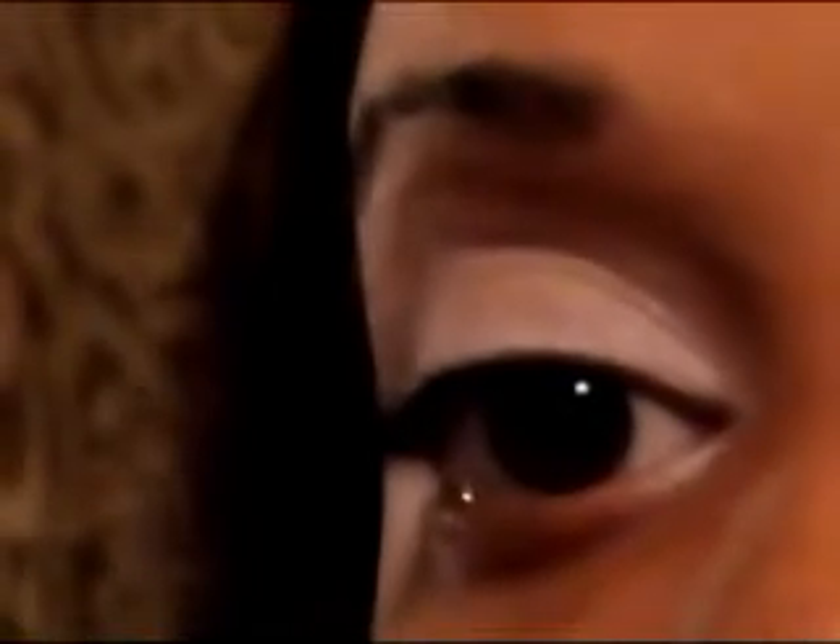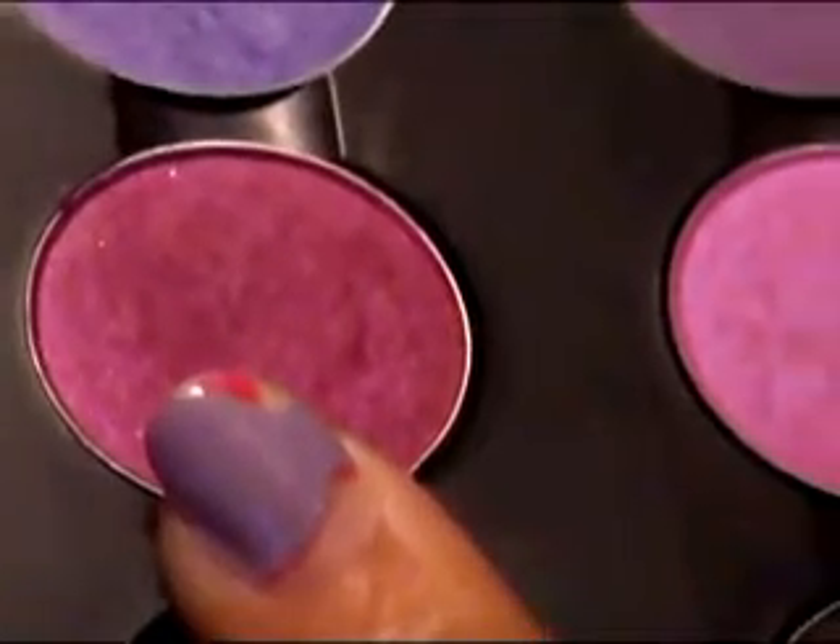The next thing you're going to do is take your flat shader brush — if you're using Mac brushes I would say a 239 brush; I'm using the Loew-Cornell Maxine mop in three-eighths. You're going to take the color Head Cap, which is this really bright pinky-purple color, and apply that to your whole bottom lid.